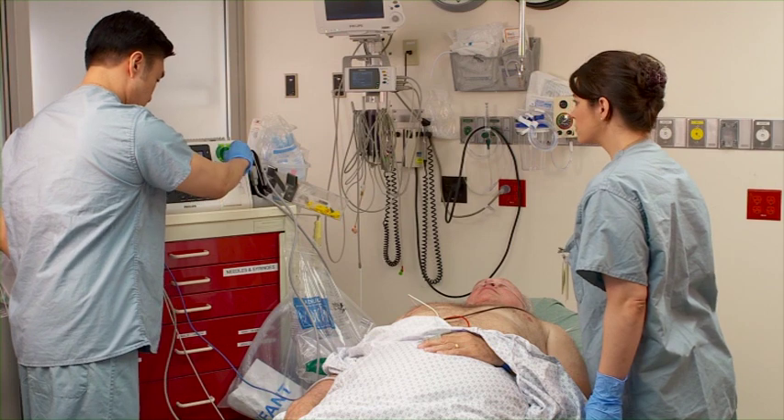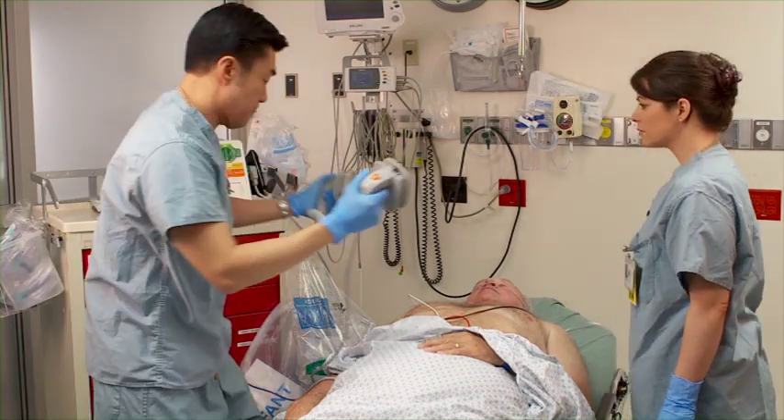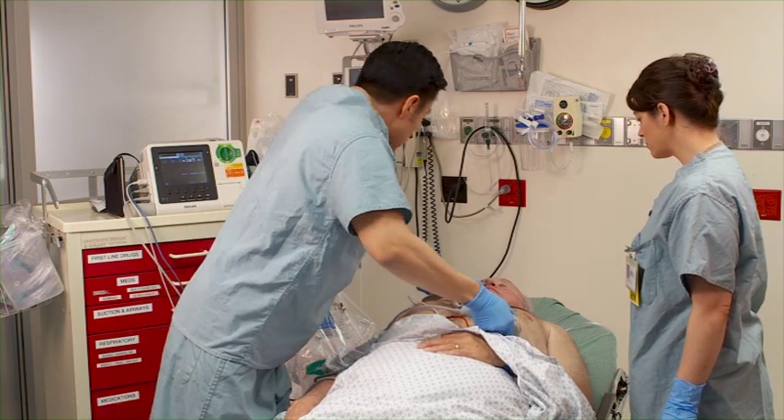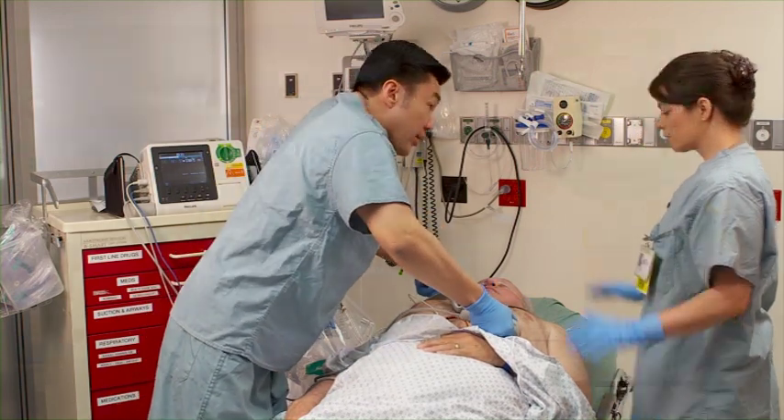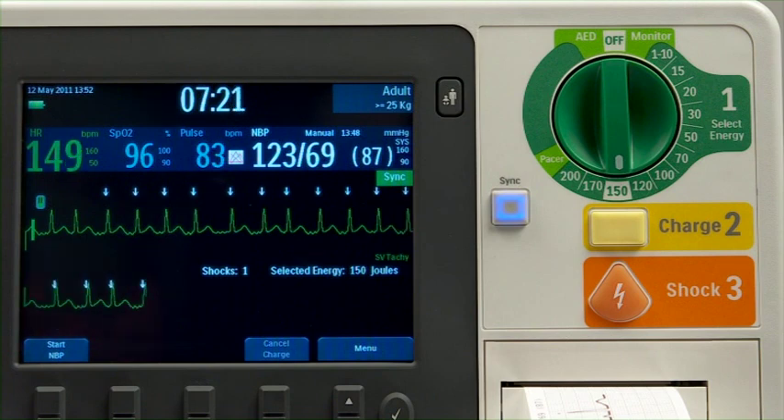Manual defib mode offers simple one-two-three defibrillation using multifunction electrode pads or external or internal paddles. Manual mode also allows you to perform synchronized cardioversion.